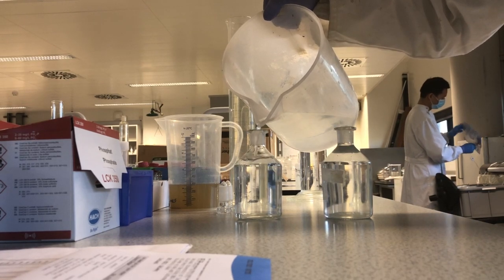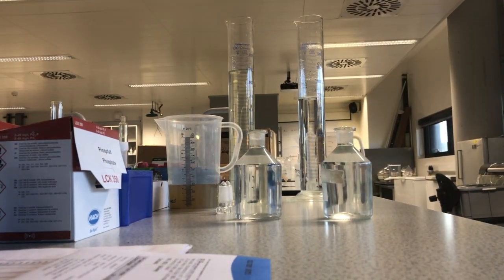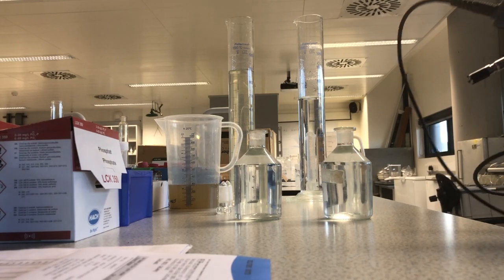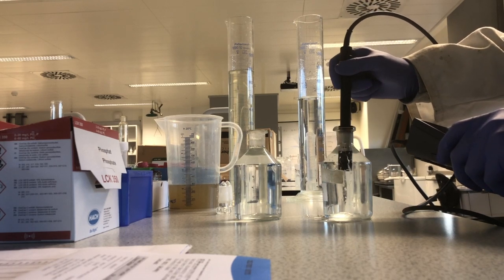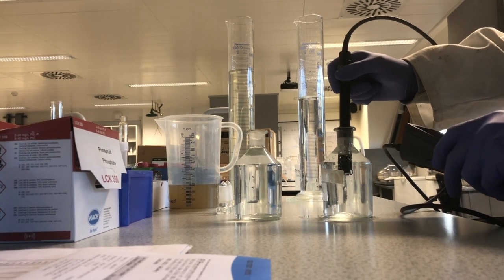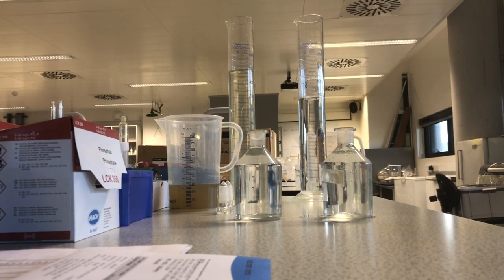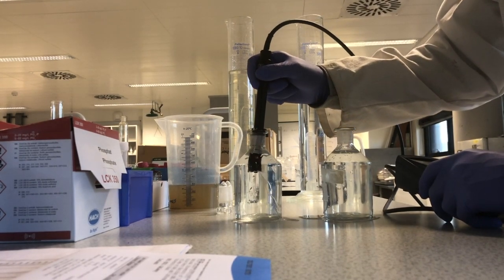No biological changes should happen to that water over the duration of the 5-day study. Again, we make sure to fill it right up to the top. We then use a dissolved oxygen probe — a probe that takes a measurement of the dissolved oxygen in any water body at any given time. We place it into both containers; the container on the right is the diluted wastewater sample. We normally have to wait a few minutes for the dissolved oxygen measurement to stabilise.